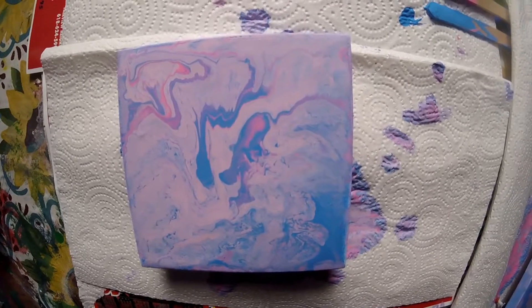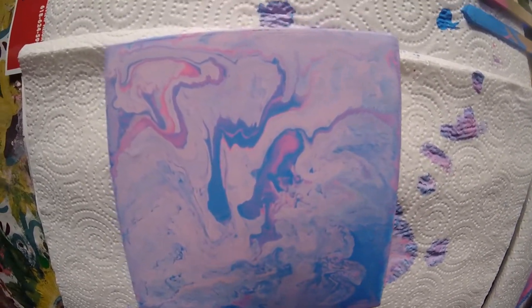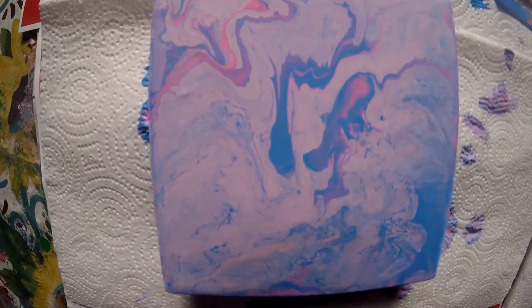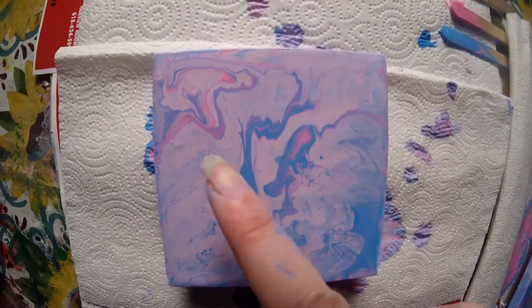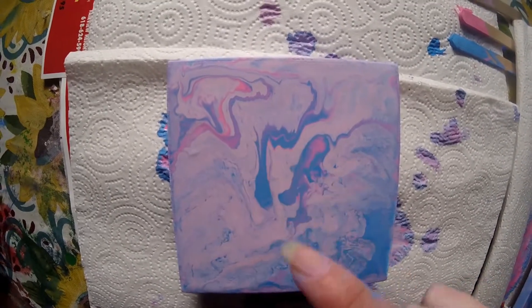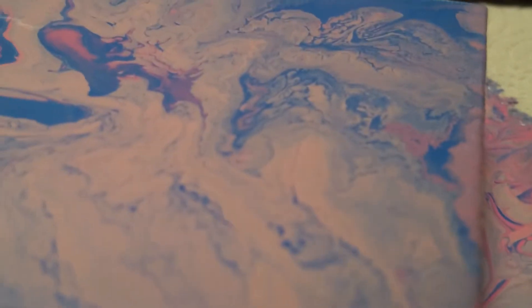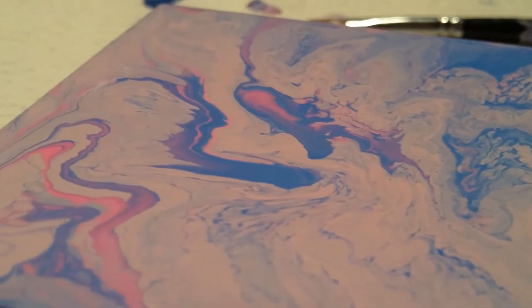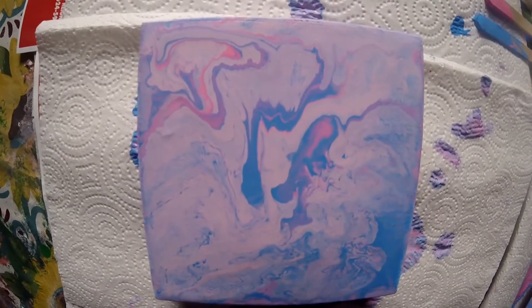So I waited about 5 to 10 minutes, so here's what it looks like. Hopefully my hair doesn't fall in the paint. I really like this part right here — it looks like a little teardrop, or like some type of animal that's trying to catch something. But overall, I really enjoyed this painting. It came out pretty good.